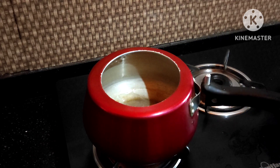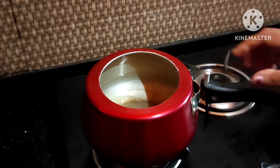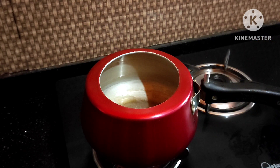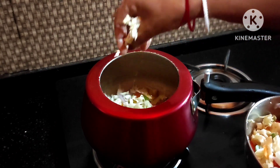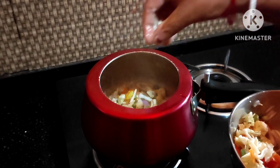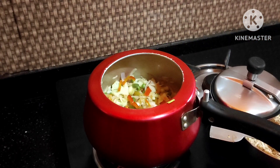I will share my recipe with cookies. I will see how to make cookies. I will keep cooking and change my recipe and share my recipe with cookies.